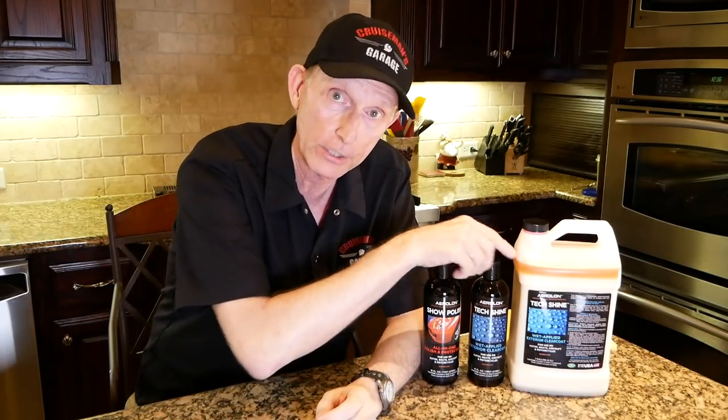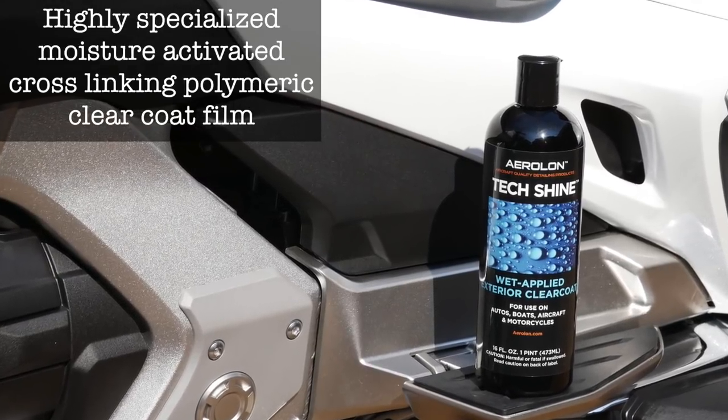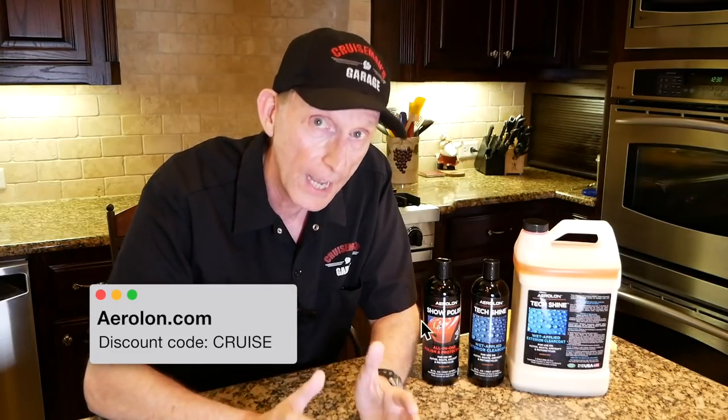But the real revolutionary product from Aerilon is the TechShine product. This is the product developed primarily for aircraft use. TechShine is a highly specialized, moisture-activated, cross-linking, polymeric clear coat film — quite a mouthful. What it means is you basically don't have to put this product on, wait 20 minutes, and then wipe it off. TechShine is going to completely change the way you protect the paint on your motorcycle. Let me explain the process of how this product is applied, because that's what makes it pretty unique.